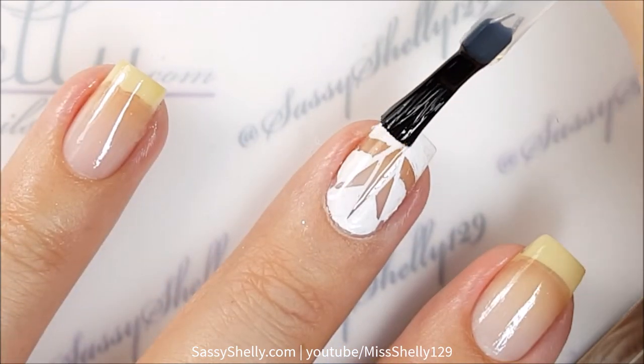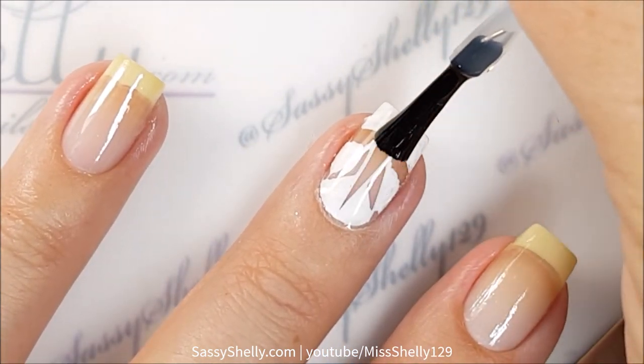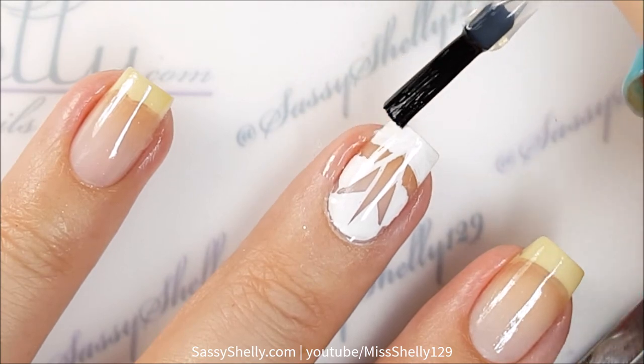Add a top coat and we are done! This is super easy and looks really cool.